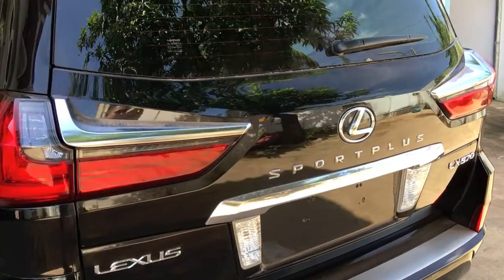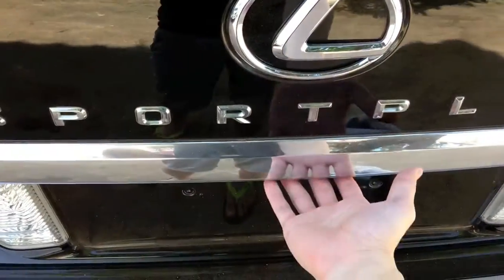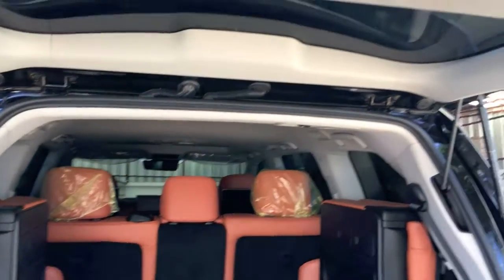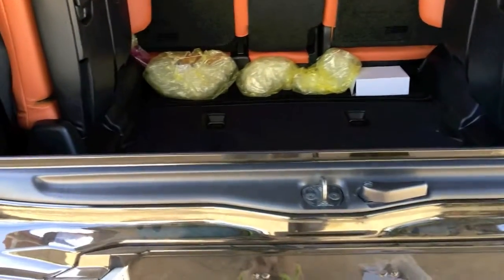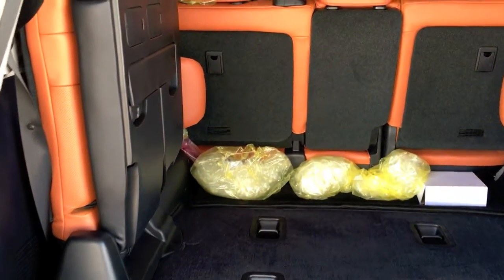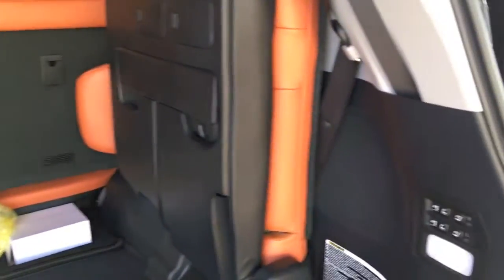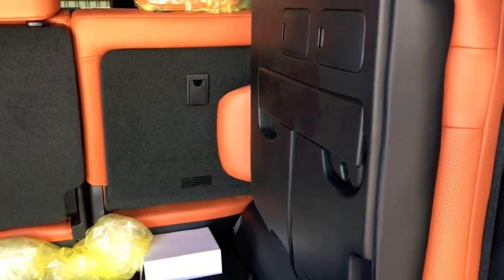Now I'm going to show you the third row seat. To open the rear door you can use your finger or the key as mentioned earlier. If you want to put more items back here, you can open the second row seatback by hand and it will fold down to give more space and comfort. The third row seat comes standard with an electronic power switch — to fold it down just press this button on the right side.